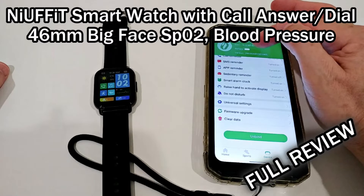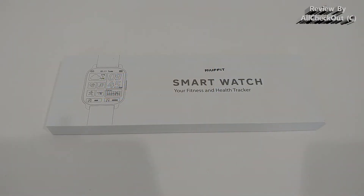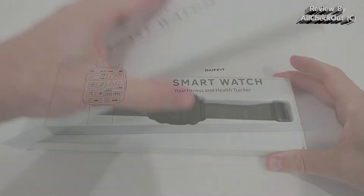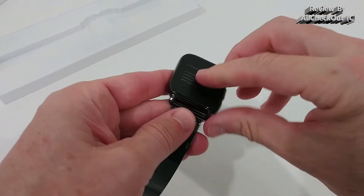Hi guys, welcome to the unboxing and full review of this new FIT smartwatch with call answer function and a very large screen of 46 millimeters. It comes with a lot of fitness tracking activity, heart rate, sleep monitoring, SpO2, blood pressure, and 23 sport modes.